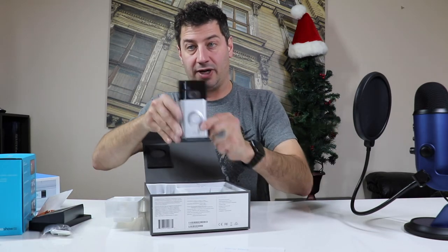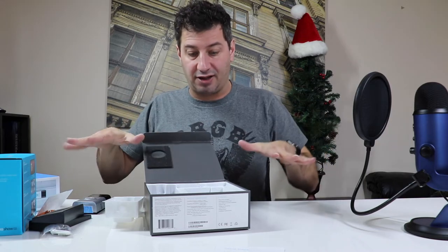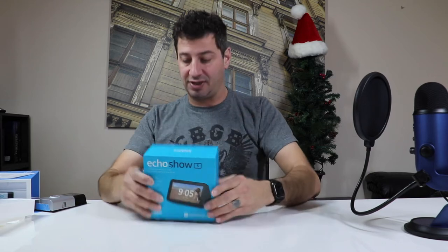Ring Doorbell — all the accessories. Once installed, it's going to give you a very good application on your phone that you can view at any time. With the motion activation, it's going to prompt you whenever somebody is in your motion area, letting you know that there is somebody there. If somebody rings your doorbell, it's going to instantly connect to the app and you can have that two-way conversation with the person.